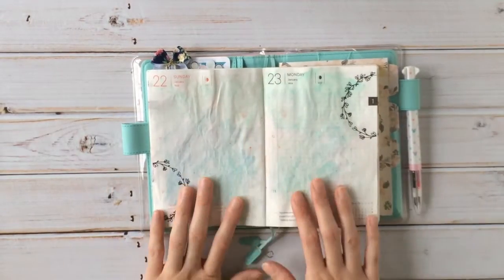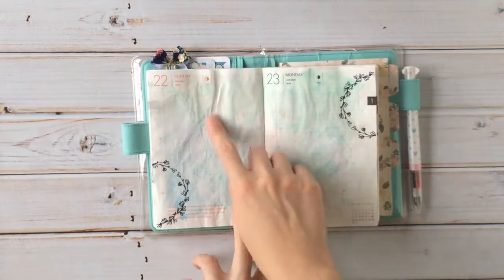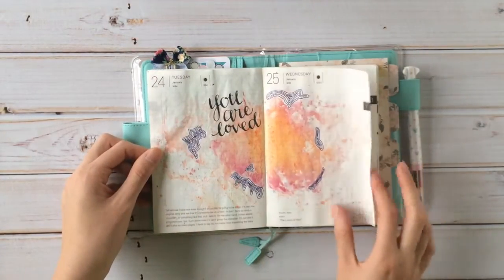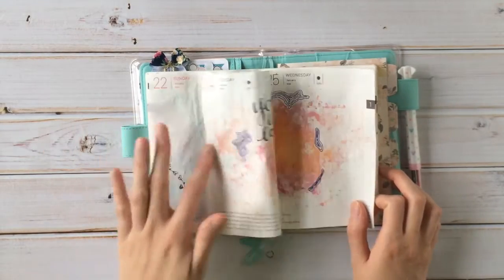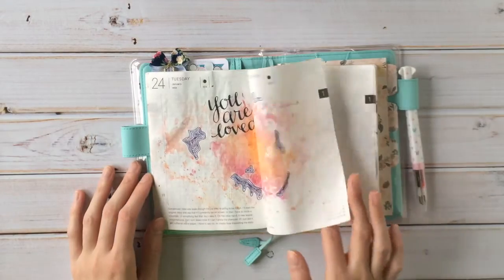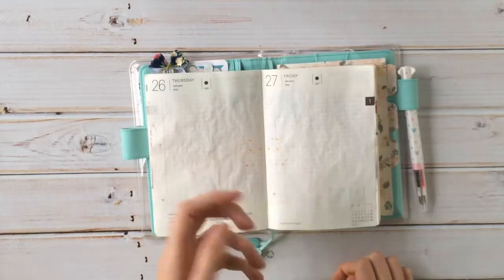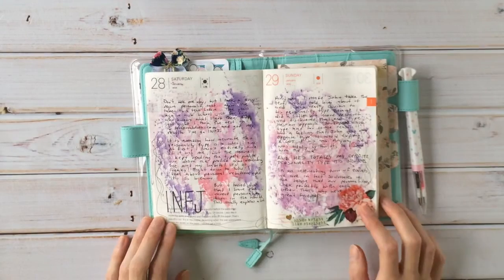I kind of watercolored this page and then put these rub-ons, and I think I was supposed to journal in it but I just never got to it. So of course I skipped it so I can work on the next one. Again, two days where I didn't do anything, so I skipped them. I'll probably go back and fill them in, but for now.